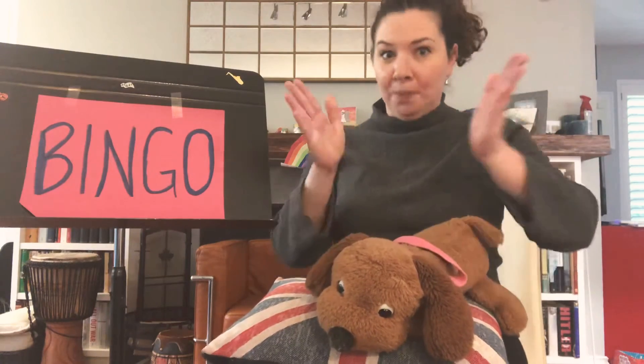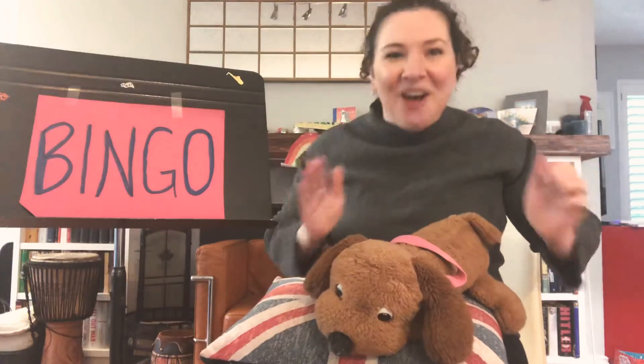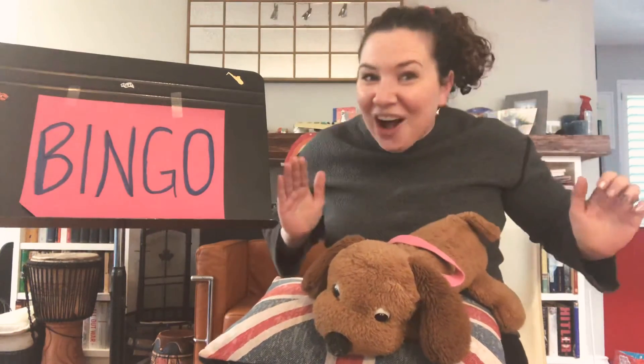There was a farmer had a dog and BINGO was his name. Oh! G-O! G-O! G-O! And BINGO was his name. There was a farmer had a dog and BINGO was his name.